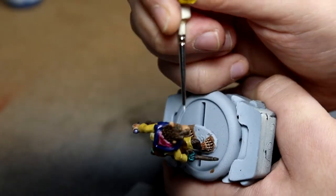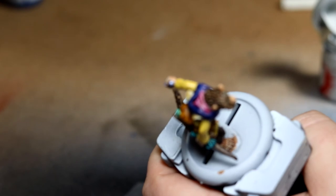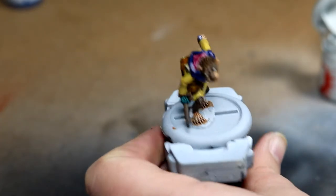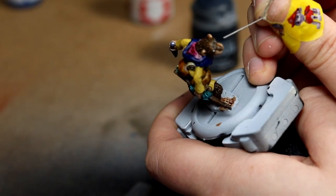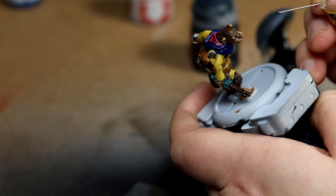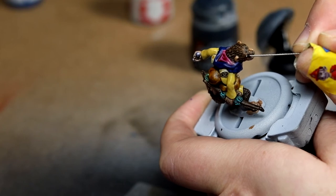Moving on to my favourite thing on any model to do — the eyes — and I'm actually quite happy with how these ones came out. I used Corax White to do the whites of the eyes, and there was only a little bit of tidying up needed, which I'm really happy with because that does not happen that often. I used Abaddon Black on the tip of an airbrush cleaning wire and just poked it as centrally as I could, which surprisingly came out really well. Normally when I do eyes they end up looking a little bit cross-eyed, so I'm quite happy that didn't happen this time.